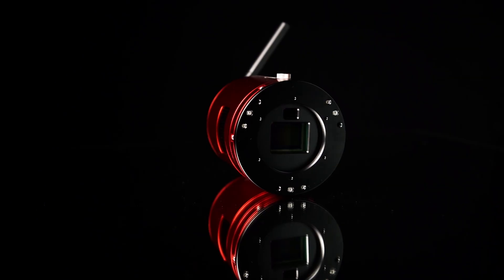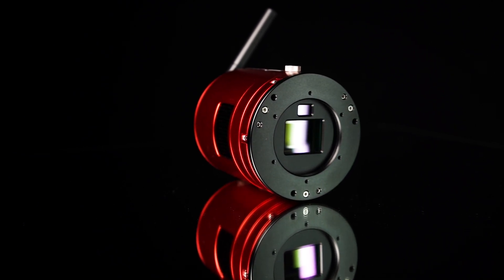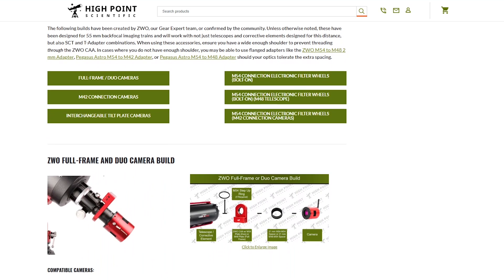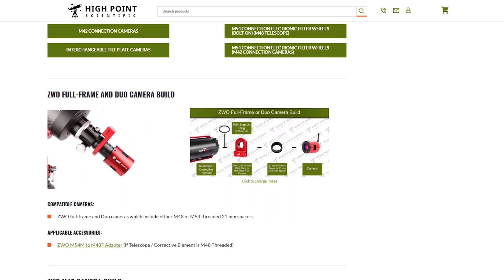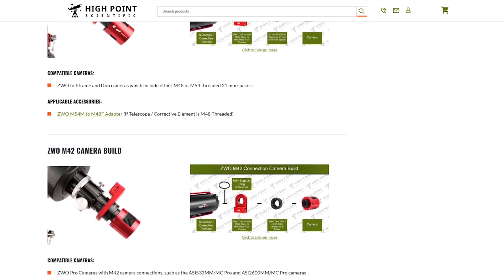Additionally, if you have one of the duo cameras like the 2600 MCA — which I'll be using later in this video — it has an included off-axis guider and guide camera integrated inside the camera itself, so the OAG problem becomes a non-issue. If you take a look in the description below, you'll find a link to an article written by one of our own, Edward, who previously put together an incredible guide on the ASI Air Plus. That article goes into detail about using the CAA with different camera and accessory combinations, and will be constantly updated as we receive new equipment from ZWO.